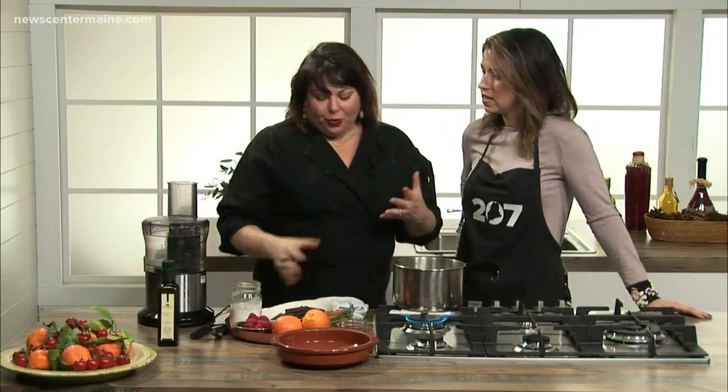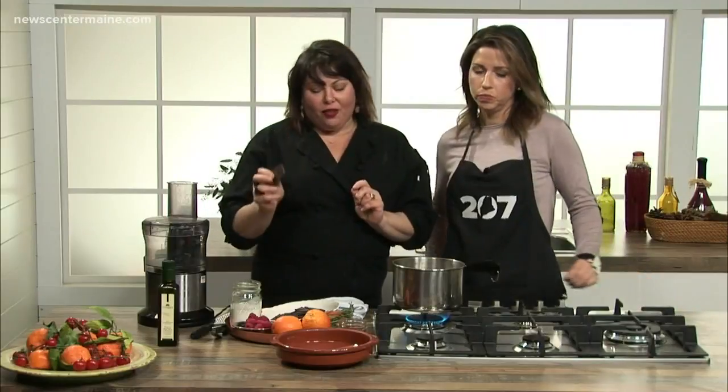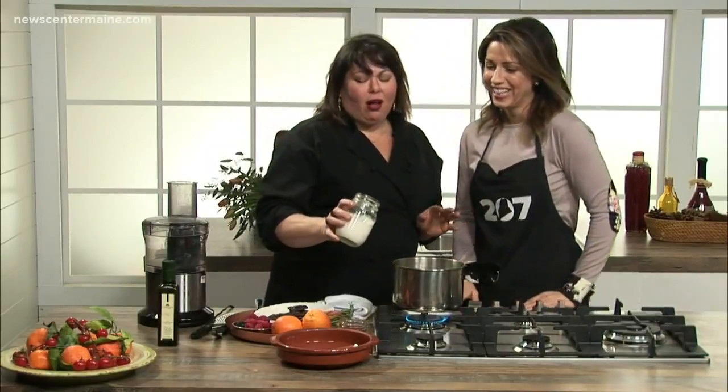One of the reasons it's for adults is we're using a nice dark chocolate. We're starting off with a 70% cocoa chocolate, so it's bitter. Kind of good for you — this is totally good for you. This is all antioxidants.